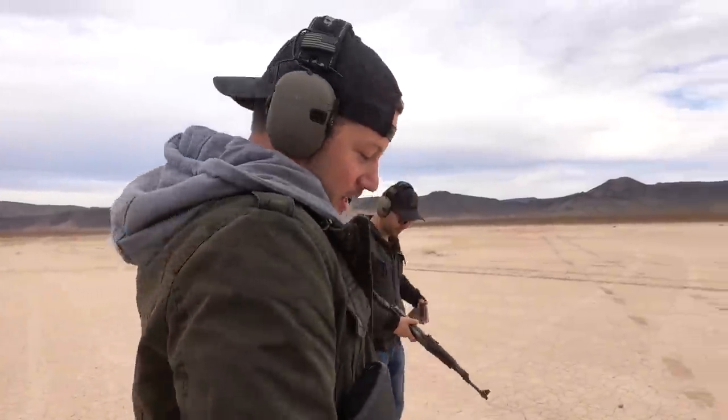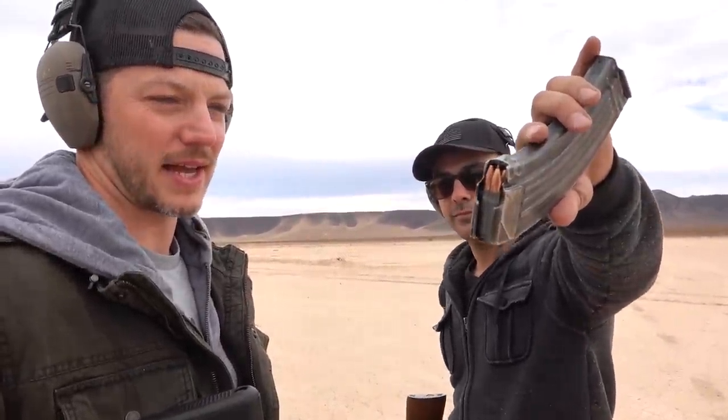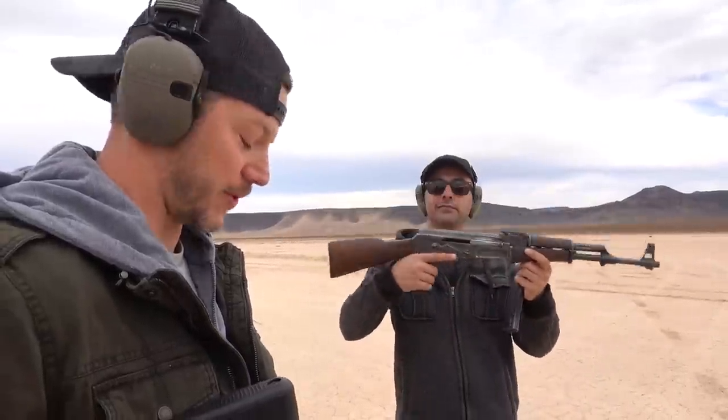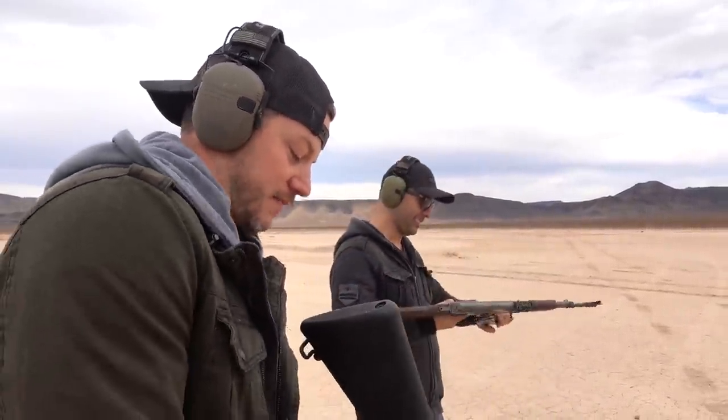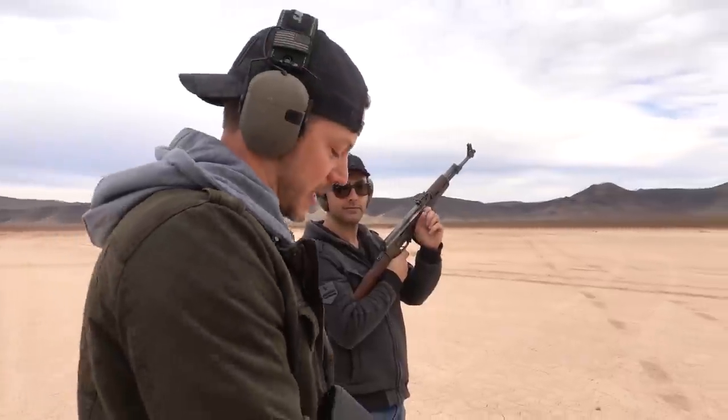We're gonna go ahead and step it up with some rifles. I have 5.56 — I'm shooting green tip out of this old retro. And then you are shooting some AK 7.62x39 out of a real full auto AK-47 that we're shooting in semi-auto. We'll shoot full auto in a minute.